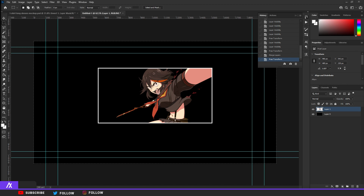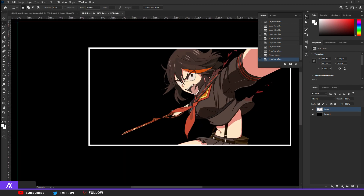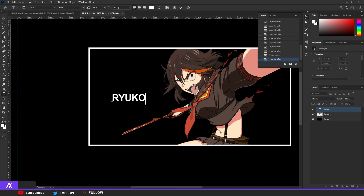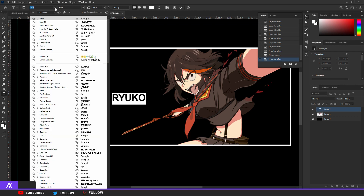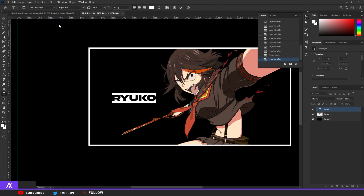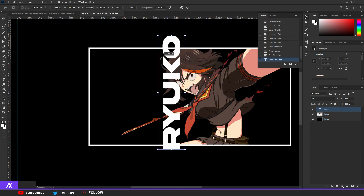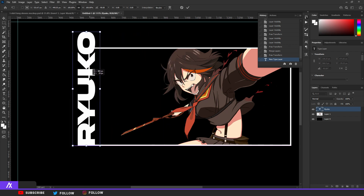You need some details — either the anime character's name or your own name. I normally take the name of the anime character, so just search that up. Take a white color and type it in. For the font, use whatever you want — I'm going to use Akira Expanded, and I'll put the font link in the description. Hit Ctrl+T, turn the text by holding Shift, put it on the side, and make it a bit smaller.